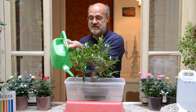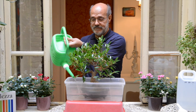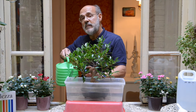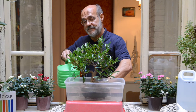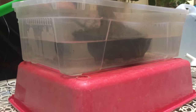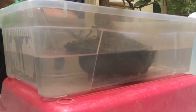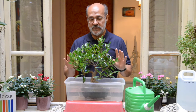Riempite fino al bordo del vaso, senza eccedere il bordo. Dopo breve tempo vedrete che il livello dell'acqua si abbassa. E allora voi cosa fate? Andate a rabboccare ancora, senza però eccedere il bordo del vaso. Questo è il modo di innaffiare il bonsai, il modo migliore.